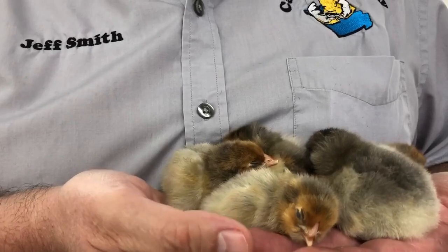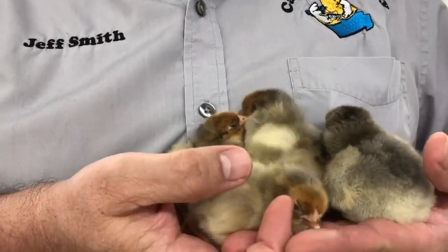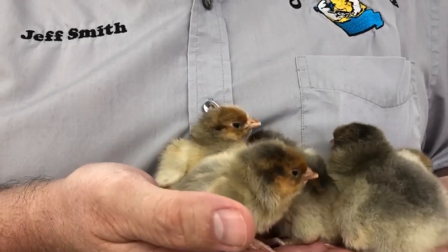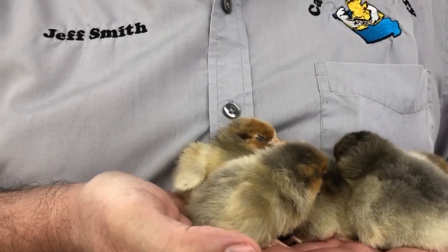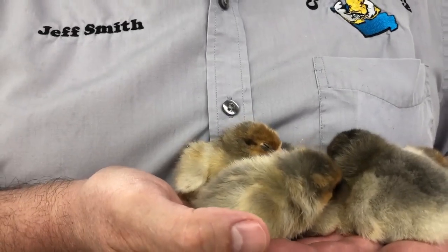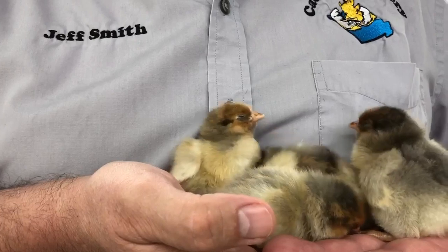You're going to get blue laced and also get some black laced reds out of them. That's just the nature of breeding the blue color. I don't think this color is recognized at this time by the APA.